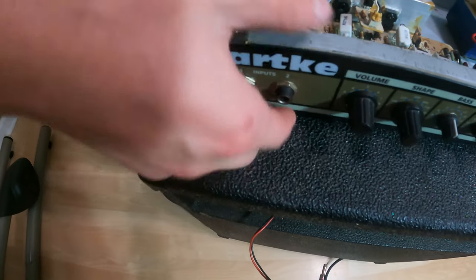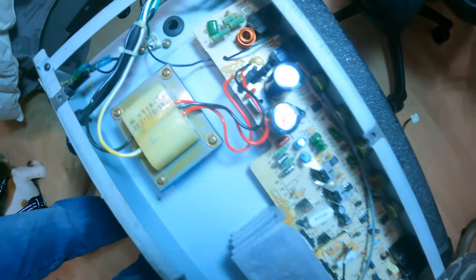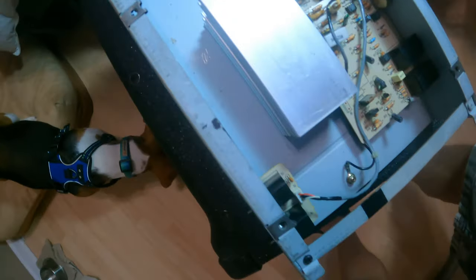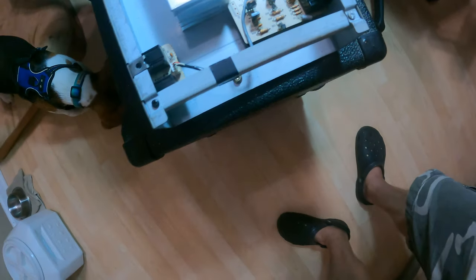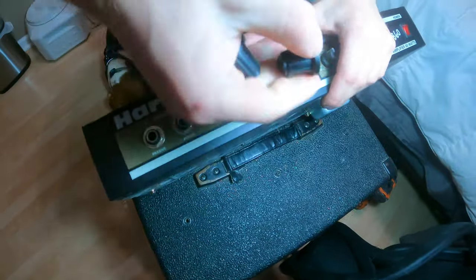Here are the two input jacks for this amp. They're soldered onto the PCB and we need access to underneath the PCB. So by taking off that ground screw, this ground screw, and taking this wire off of the effects loop, we should be able to isolate any connections from the chassis to the PCB.